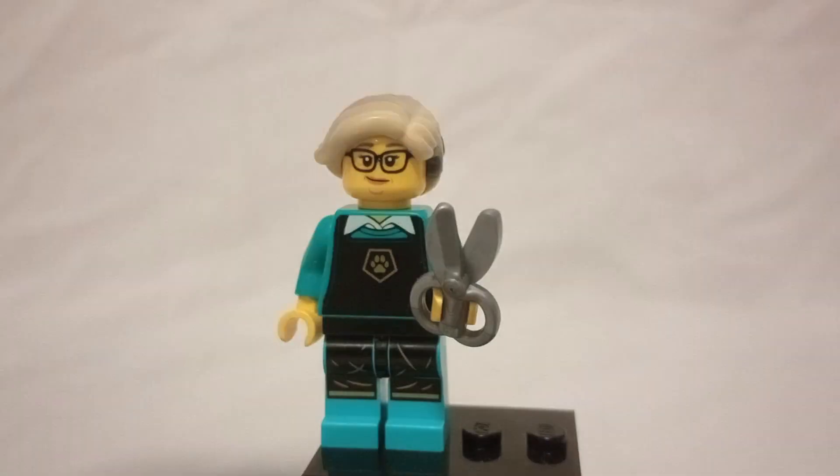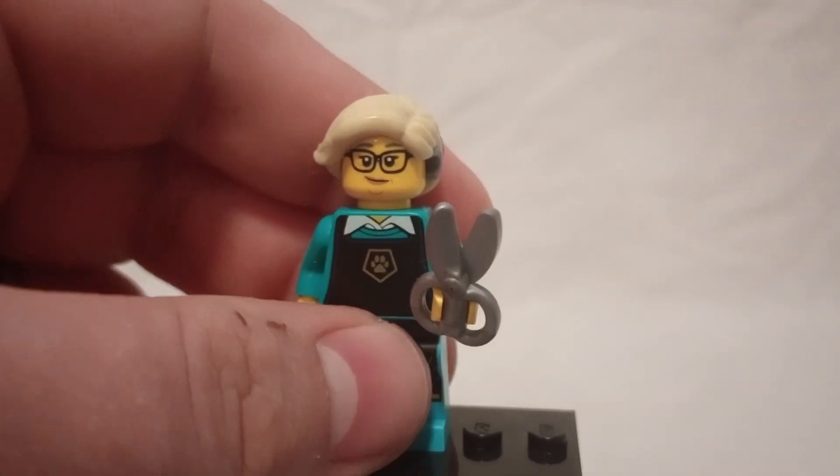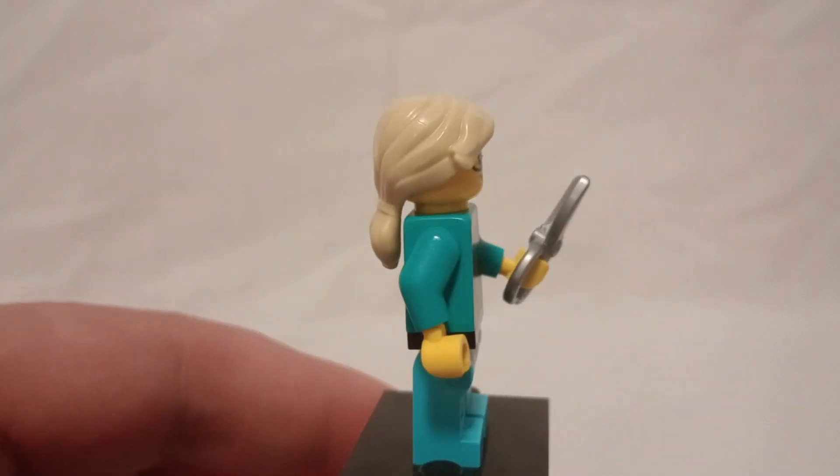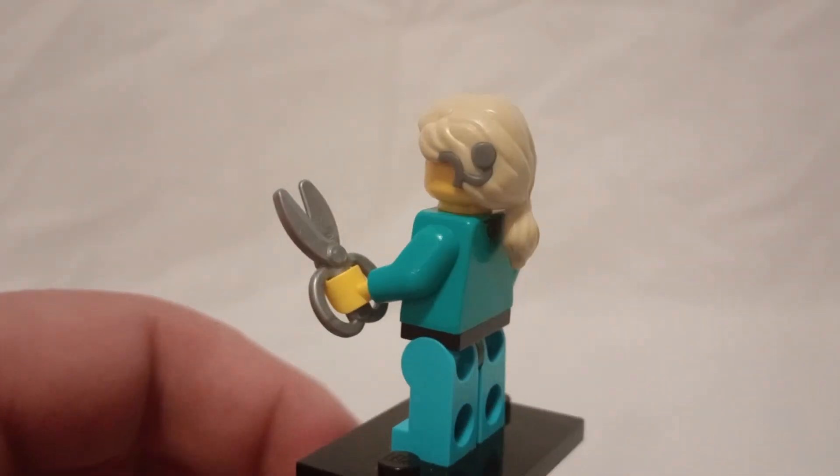Setting the dog aside, let's look at the Minifigure herself. She has some pretty good colors — shades of blue — which I overall kind of like.